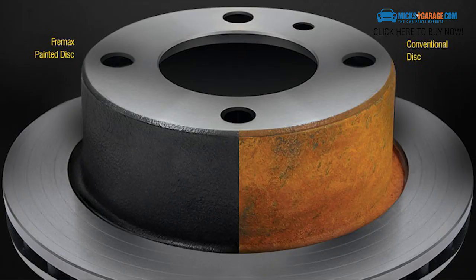To offer maximum protection against corrosion, all Freemax discs and drums are coated with a special very high temperature black paint on the non-friction surfaces. It also gives a smart look behind the wheel.